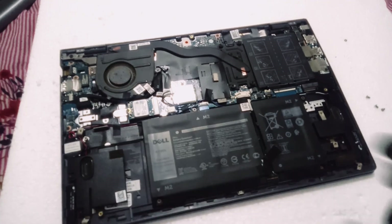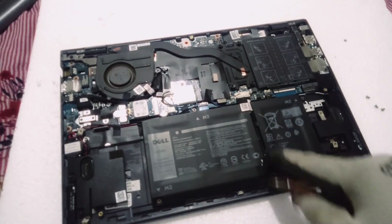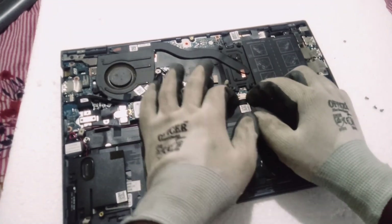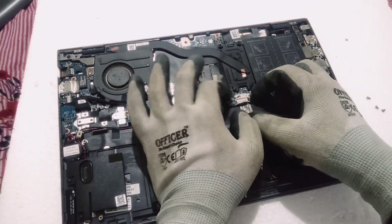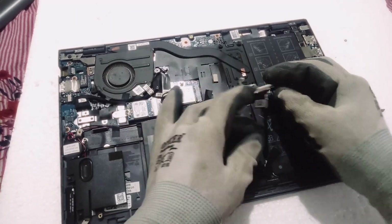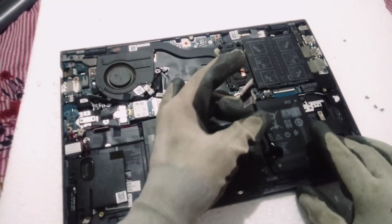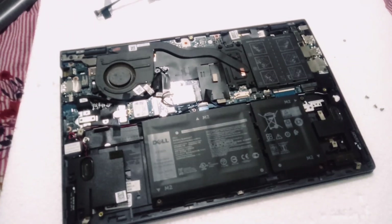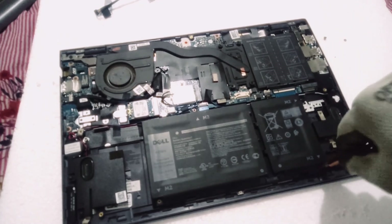Once you remove the panel, we can see the battery. The battery has some screws on all the corners — we need to remove all those screws. You can see one strip going from the battery to the board; we need to disconnect that one. Make sure that the connection between the board and the battery is disconnected.